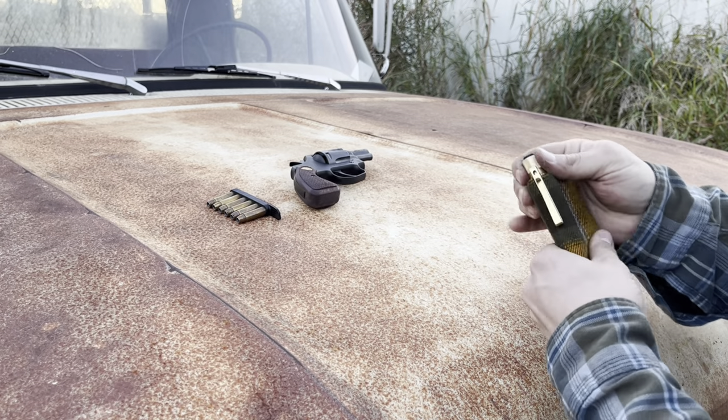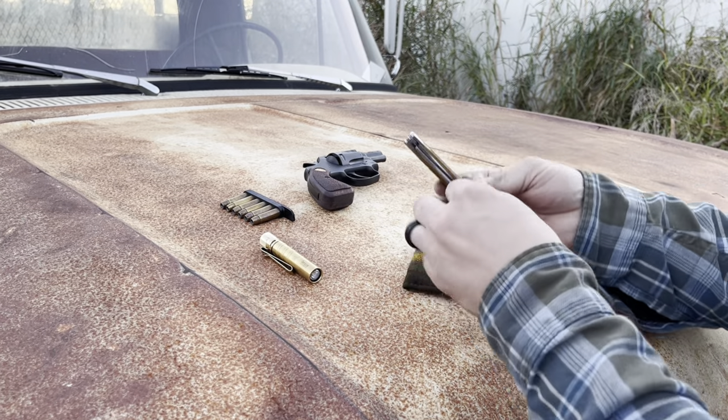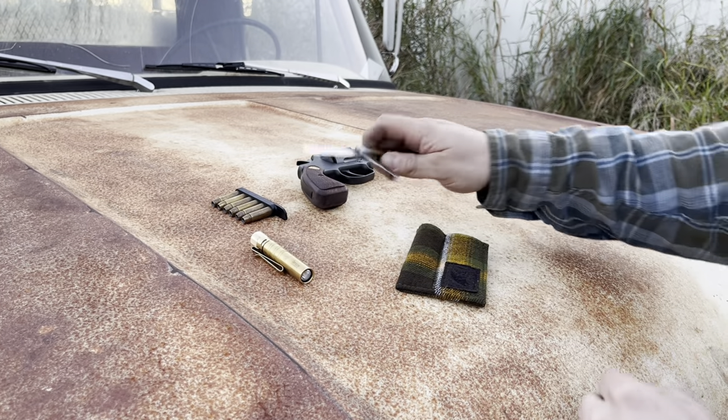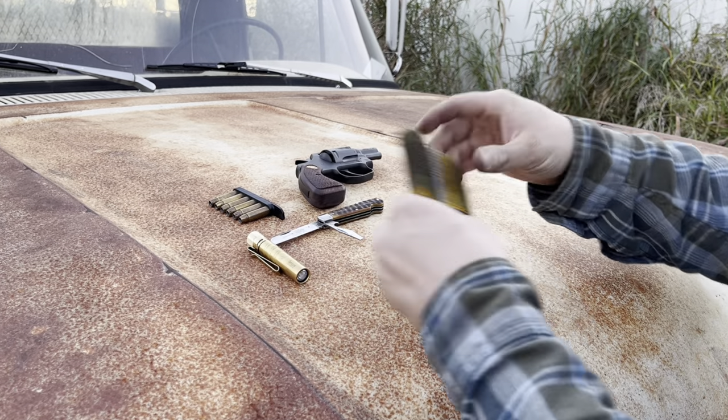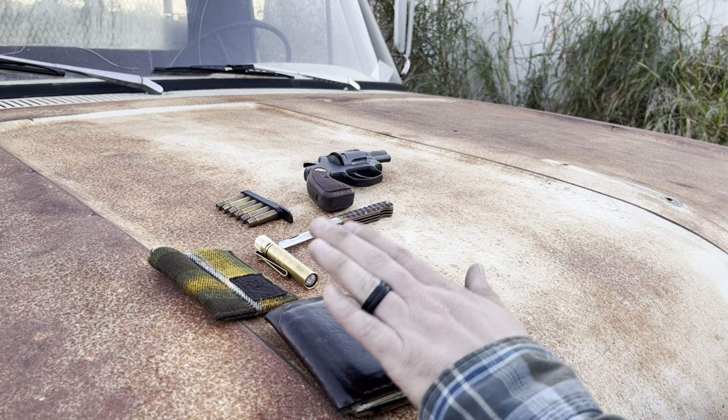I've got a Beard and Owl pocket organizer with an O-Lite and then a Great Eastern Cutlery cap lifter. These are phenomenal knives — I wish they still produced these. I've got my Hitch and Timber wallet. Inside of this there's a pen and a notepad.